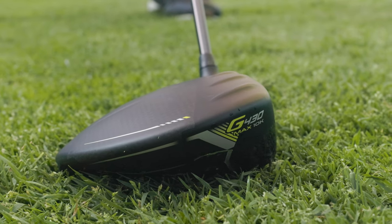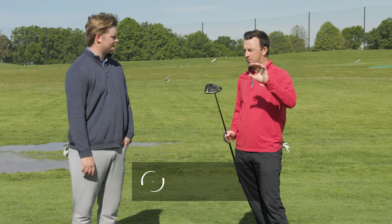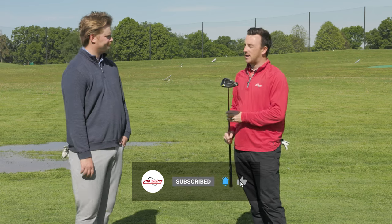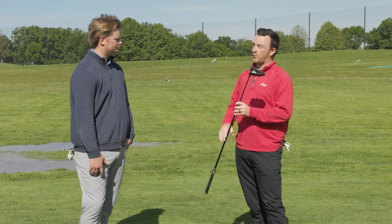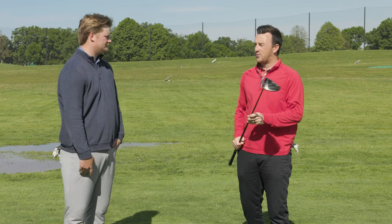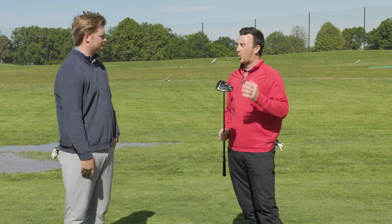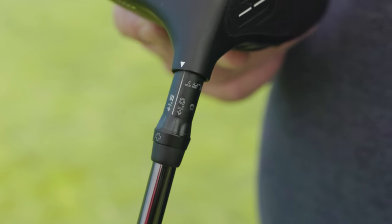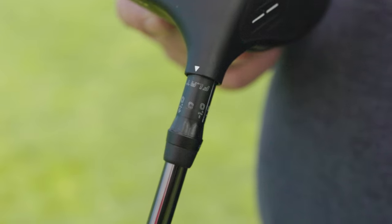We always get a bunch of questions on YouTube — we've got videos on the hosel — but golfers want clarity on what the flat setting is and what it even means. So Jake, could you talk to the viewers about that? The flat setting on a Ping club is really just putting the toe down. When you move the toe lower to the ground, shots tend to go more to the right.